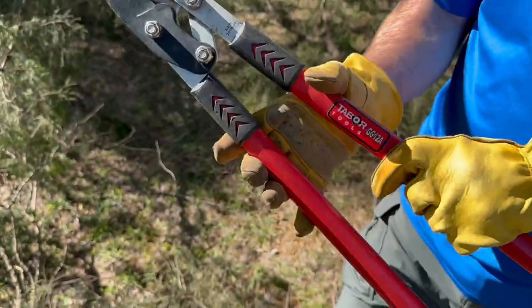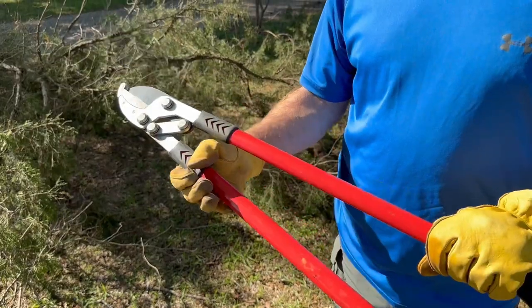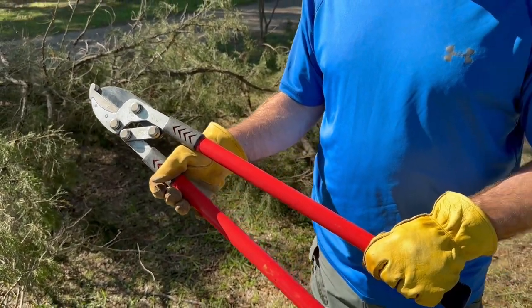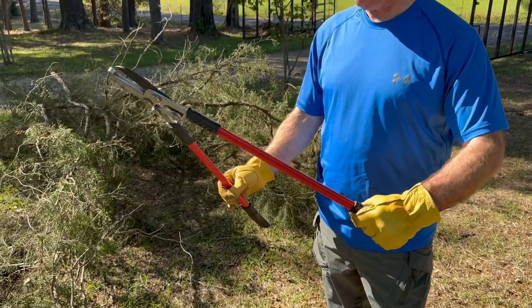So this is a great pruning tool, labor tool. I use it actually on the farm for many things. Great tool, very happy to have it. Really good, high quality.